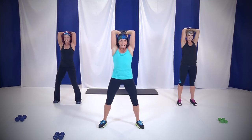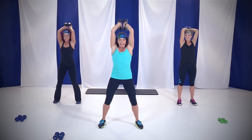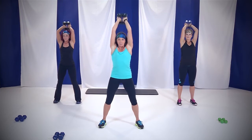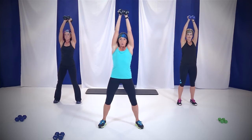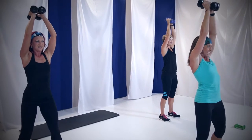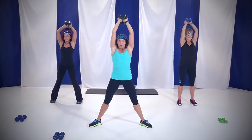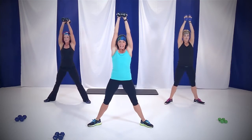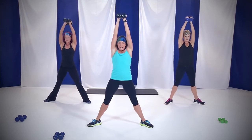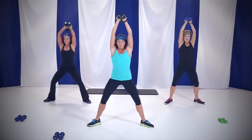Pelvis is tucked under, abs are tight. Come on, you got it. Down. Keep that chin off your chest. Arms in by your head. Almost there. Four more, three — we're gonna add a sumo squat with it. Toes and knees out, ready? Right here, down and up, down and up. Keep that chin off your chest. Now you're gonna start feeling those triceps warm up.